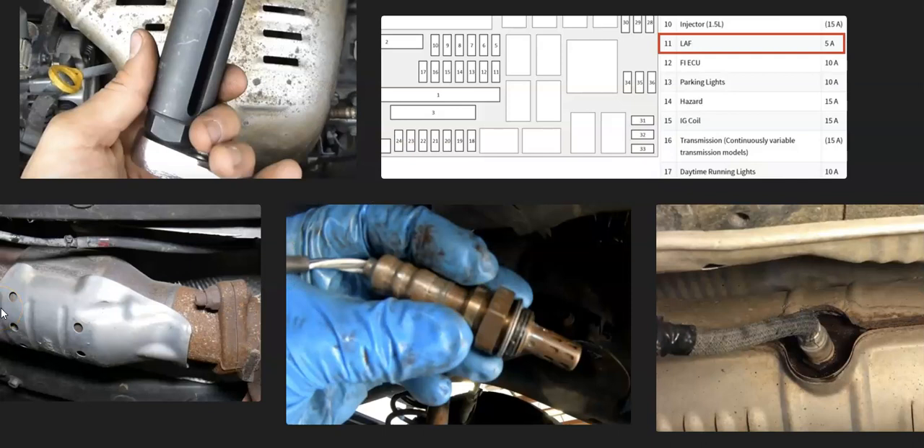That's basically it — a quick overview of how you go about fixing a Honda with the P0037 code. If you have anything to add, please comment below. If you have any questions, ask and I'll try to answer them. If this video helped you, please click like, subscribe, and have a good day.